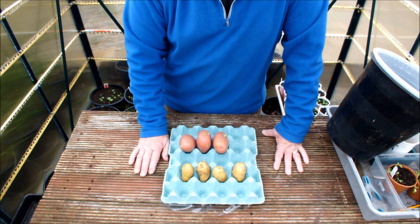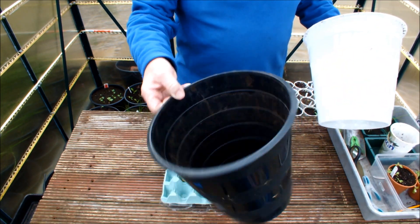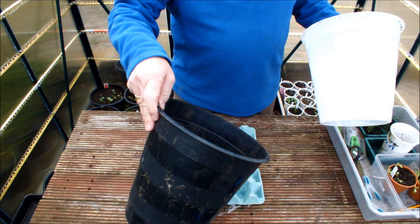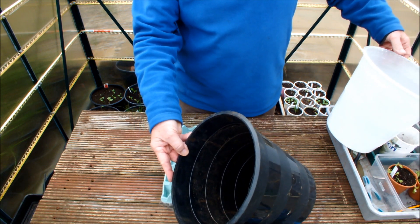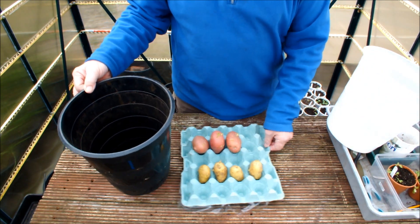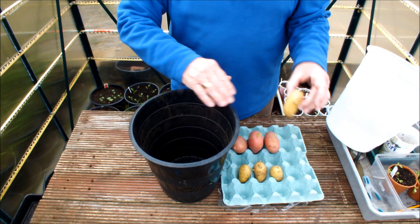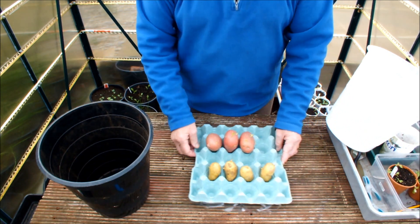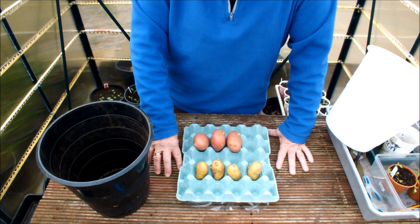I'm guessing you might have some compost — you might not — but you've got some soil in your garden. Can you get your hands on some soil? Have you any old pots laying about with plants that have passed their best? Well, get rid of them, chop up that compost and soil, put it in one of these buckets — put two inches in, sit one of those chitted potatoes on that two inches, fill it up, stand it outside: you're growing potatoes!